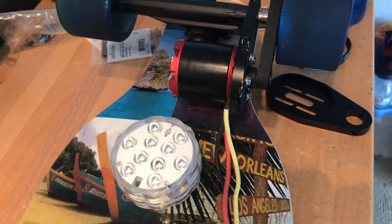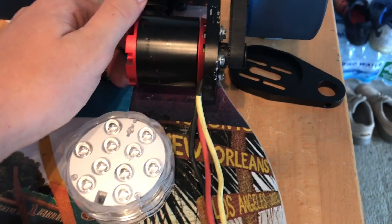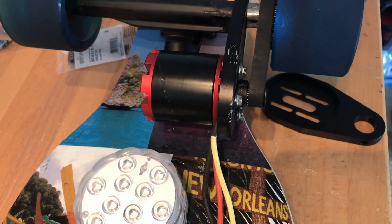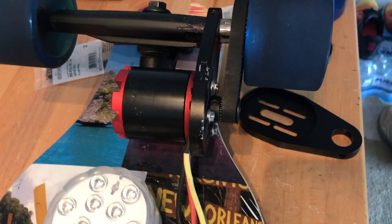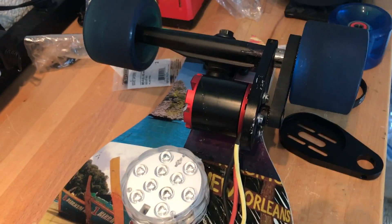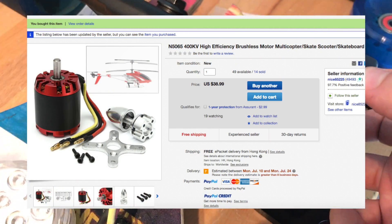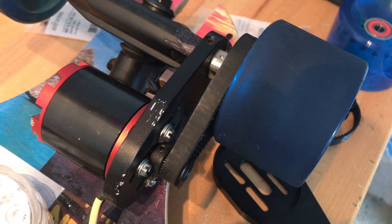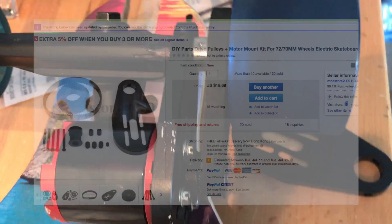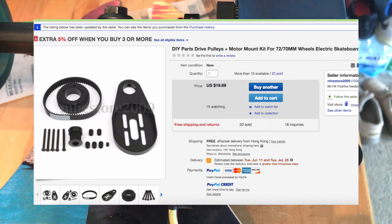Moving on to the three-phase 400kV motor — it's brushless. 400kV meaning for every volt you apply to it, it's going to be spinning at 400rpm. So applying 22 volts with these two batteries, it's going to be spinning at around 8000-9000rpm. It's on screen right now on eBay. This motor hub and pulley system came together on eBay as one order. It was a great price, especially for the quality.